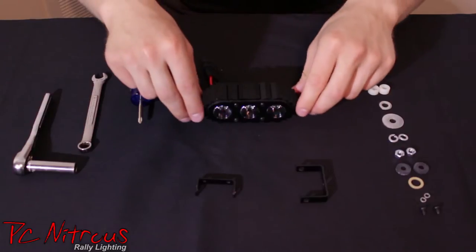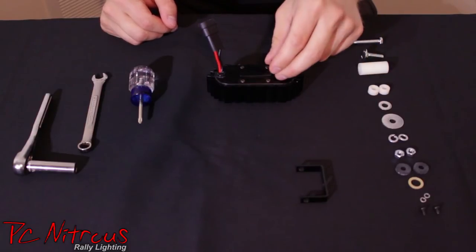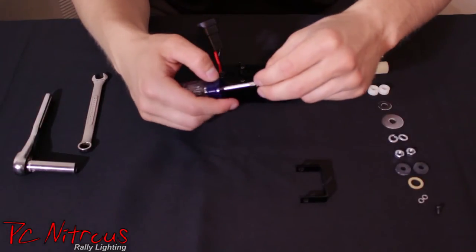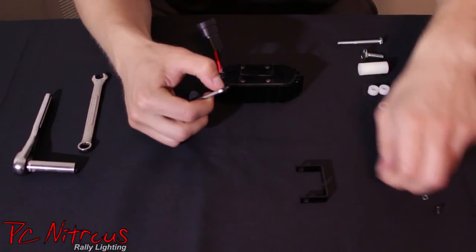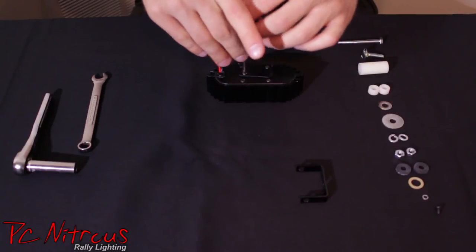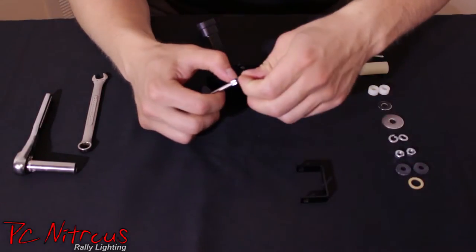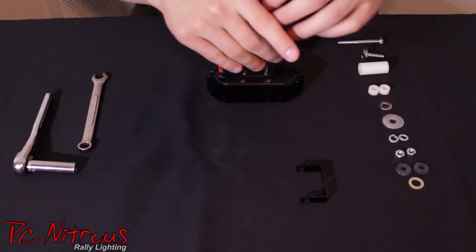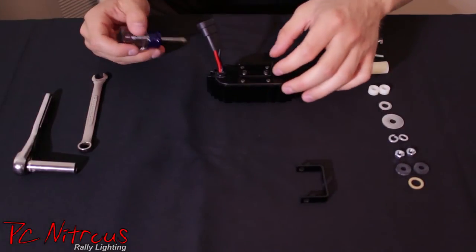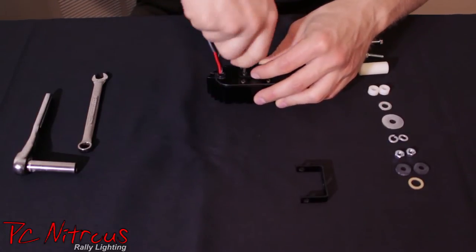The first step is to flip the light upside down. You'll see two holes on the back of it, and that will mate to this small bracket here, also in two holes. Grab the small black screws, put a locking washer on each one, and screw them in all the way. Whenever you're torquing this down, make sure you're pushing the bracket all the way down or all the way up so it's not lopsided — it just helps alignment become much easier whenever you put it on the vehicle.